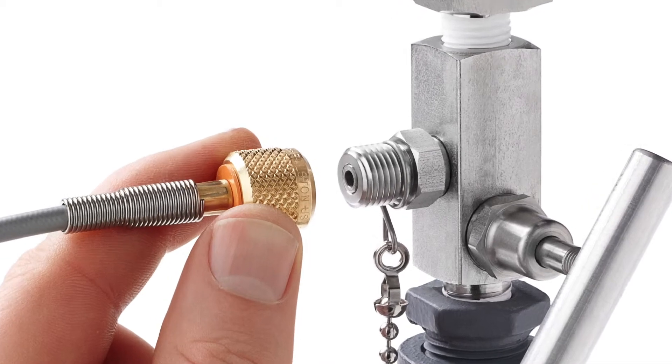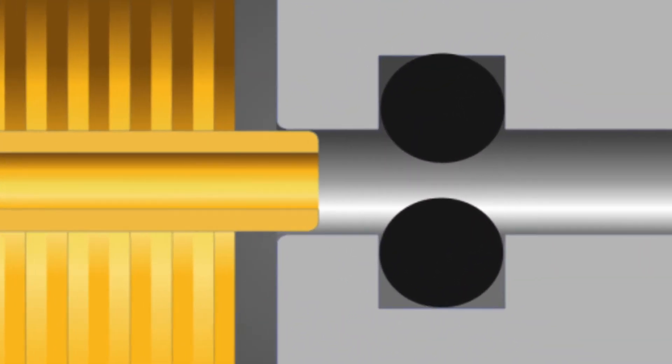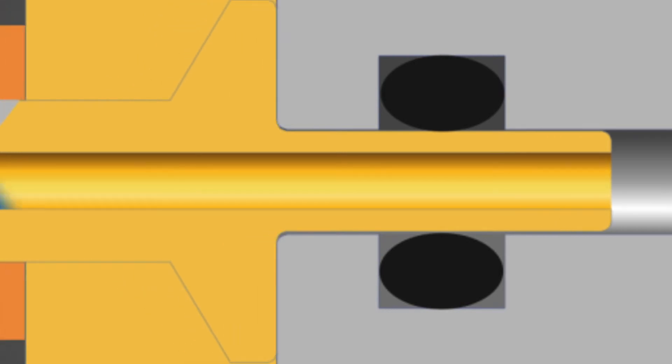The Ralston Quick Test system makes a quick, leak-free connection thanks to the integrated O-ring pressure seals. And unlike some designs, these fittings won't weep.